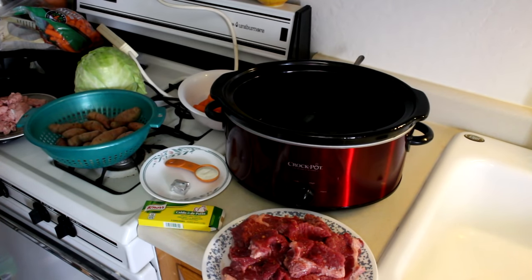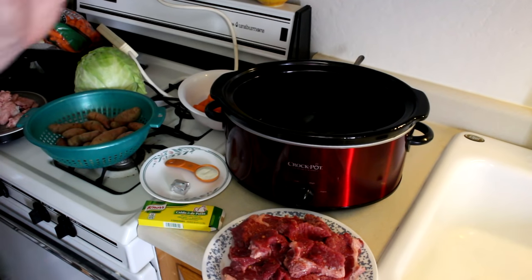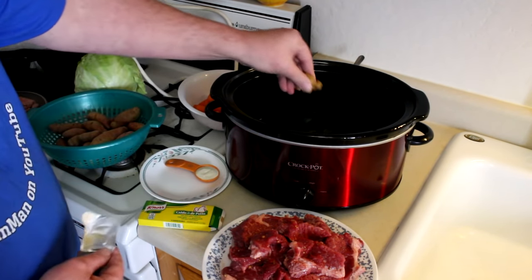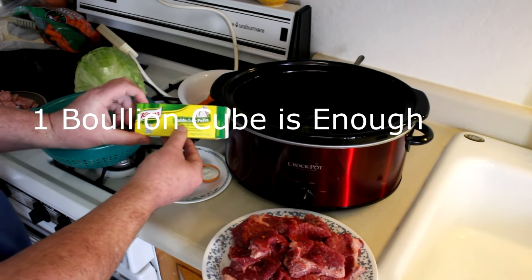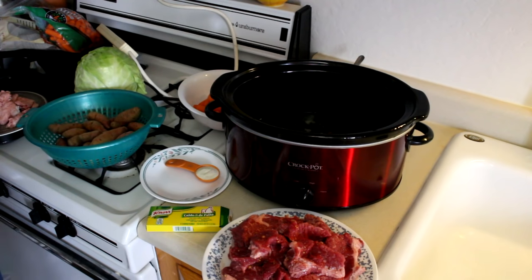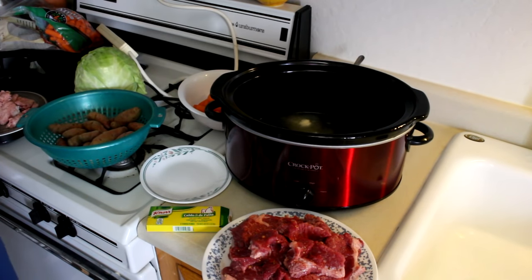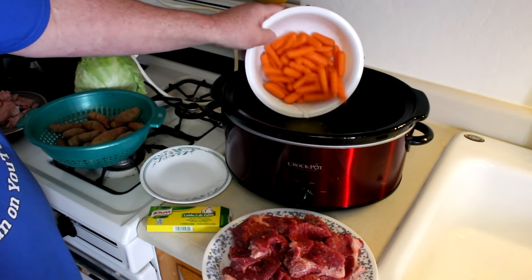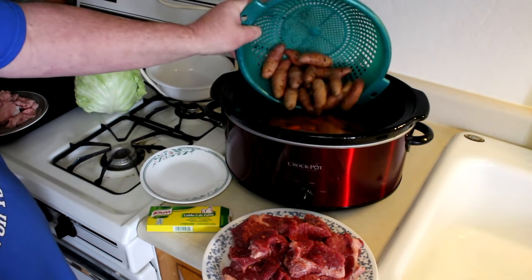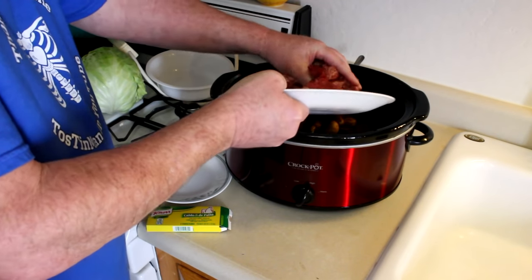My brisket is all sliced up, so let's get everything into the crock pot. Look how much fat I trimmed off of that. I put one quart of water in there. Now I'm adding in two chicken bouillon cubes — this is the chicken bouillon from the Hispanic section, the ones I use most of the time. You can use beef bouillon if you prefer, but I just kind of like the taste of the chicken better. Now one tablespoon of onion powder, one pound of baby carrots, and also a pound and a half of fingerling potatoes. And now we'll go ahead and get all the corned beef in there.